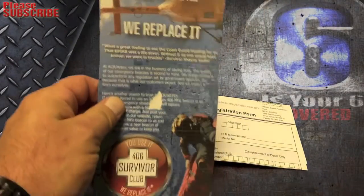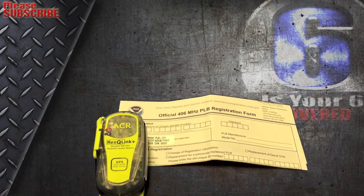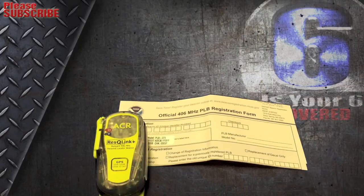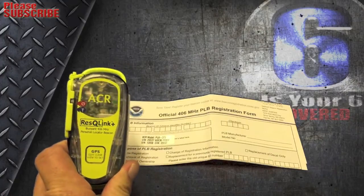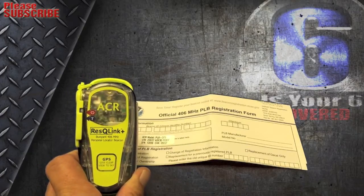One thing worth mentioning: a couple days ago in California there was a motorcyclist out dirt bike riding — he didn't have this exact one but had a similar device. He suffered some massive trauma and was incapacitated, unable to get back to his vehicle and get to a hospital. Where he was, there was no cell service, so he activated the beacon. The rescue company came, flew in a medic to help him out, and then transported him to safety. So these devices do work — they have saved people.